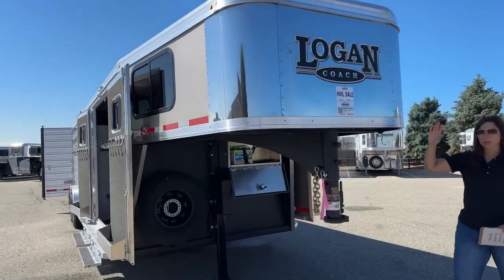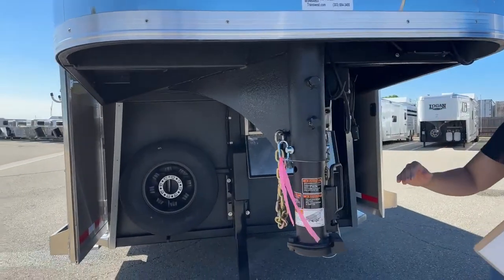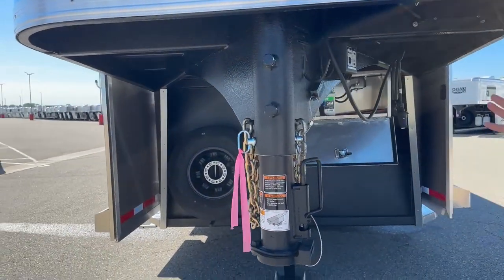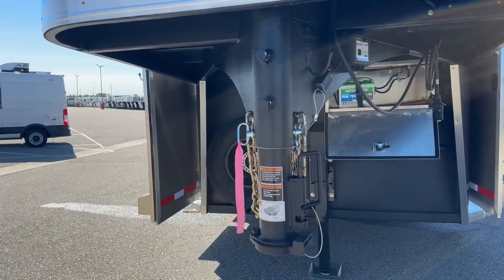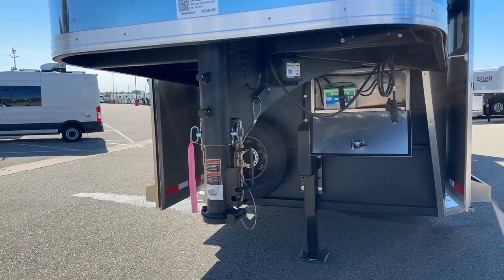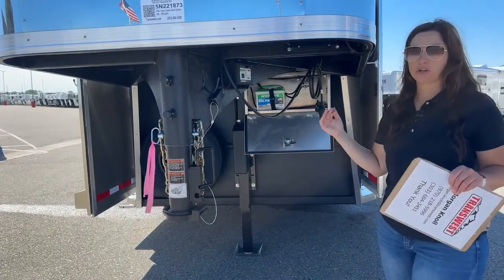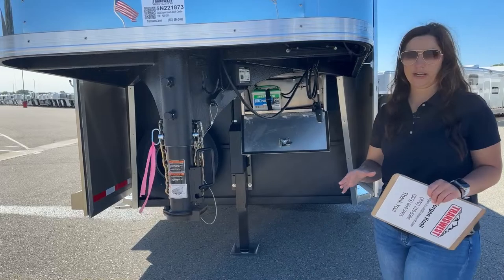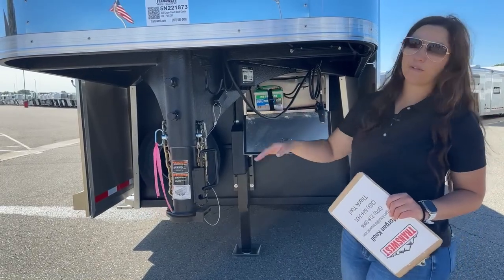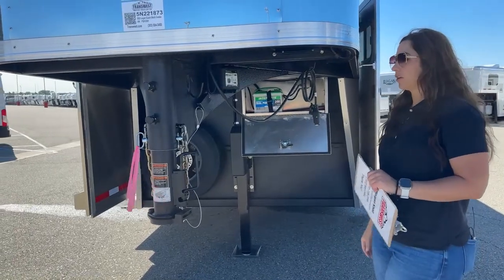We've got our adjustable coupler, so this coupler moves up and down. That way we can make sure you're riding as level as possible on that tow vehicle. When you're not riding level and one axle is stressing over the other, that's not a good combination — those axles need to work in unison with the pickup to get your best ride and best tow rating. Being able to move that up and down helps keep it as level as possible.